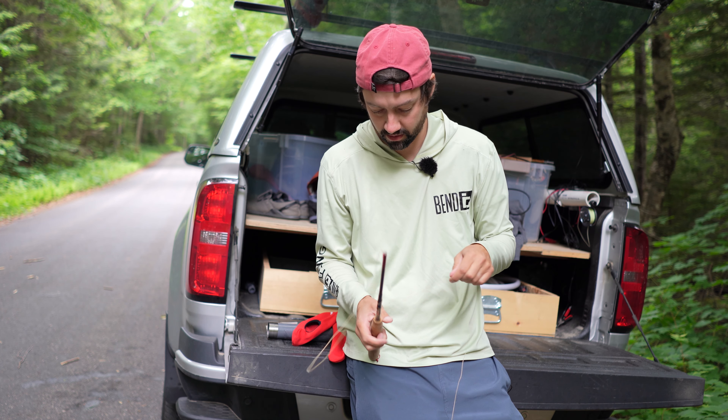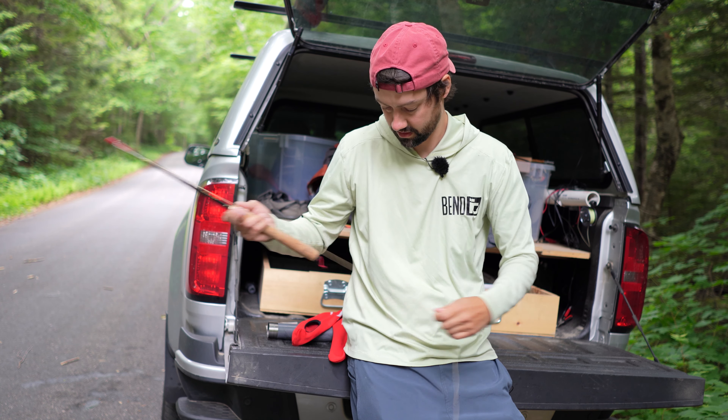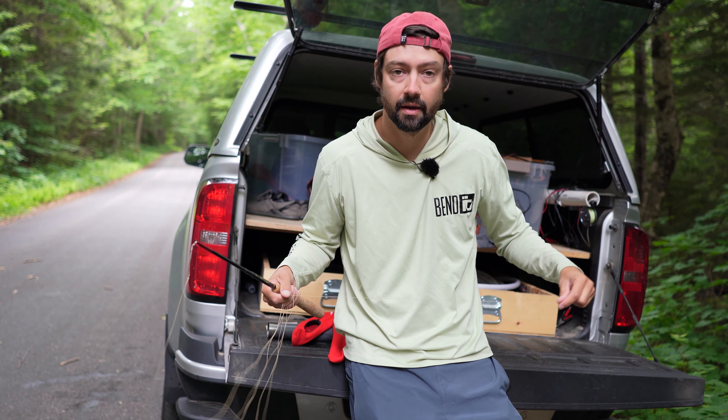I've been wanting to do this for a while, and either I have something else going on or something, but we're going to add a little piece of tip to this, put on a dry fly, and have some fun.